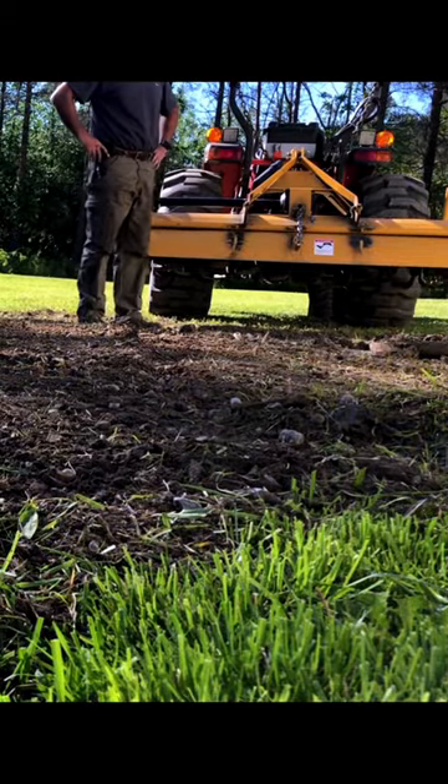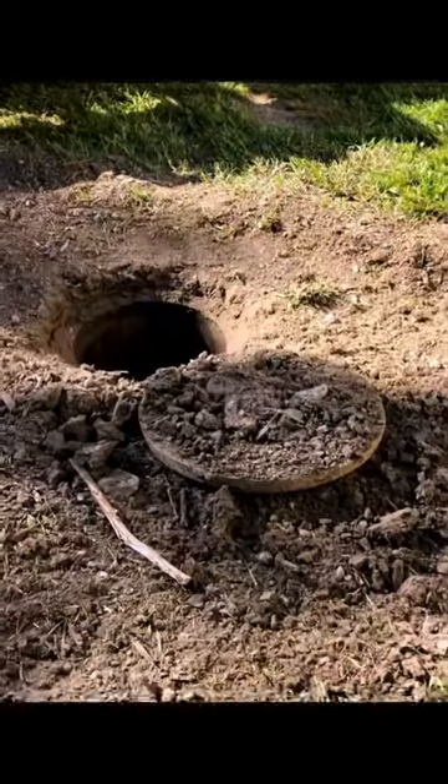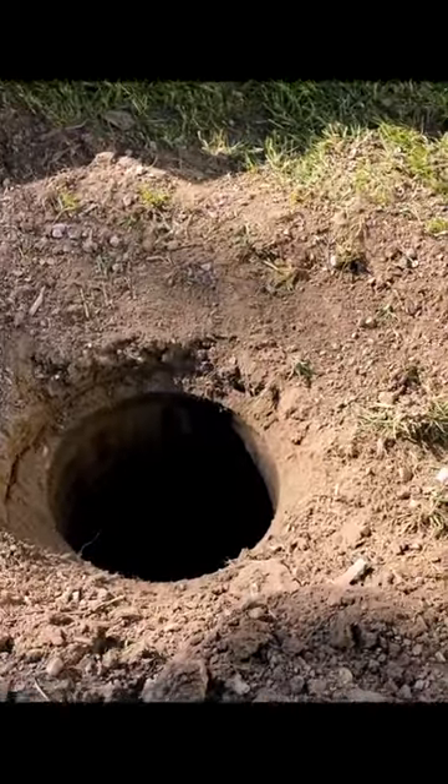That's what you call an oops. Yeah, so that top is not supposed to be off of there.